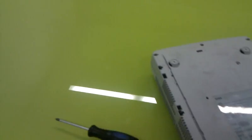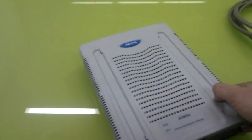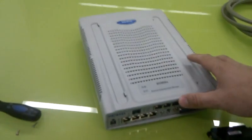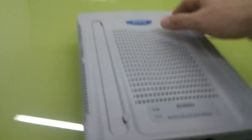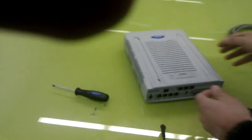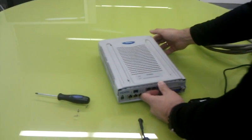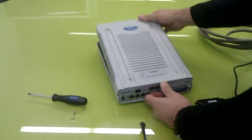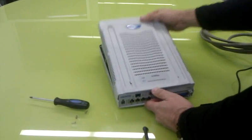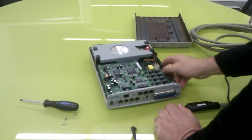Turn again to the other side and push the cover. Push the cover and you will see the hard disk.